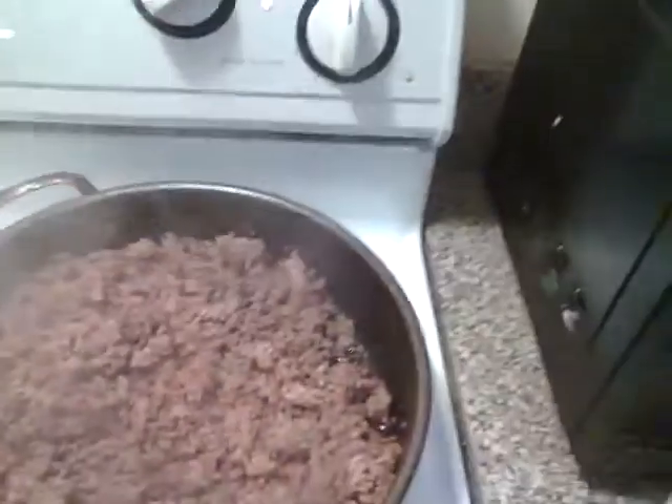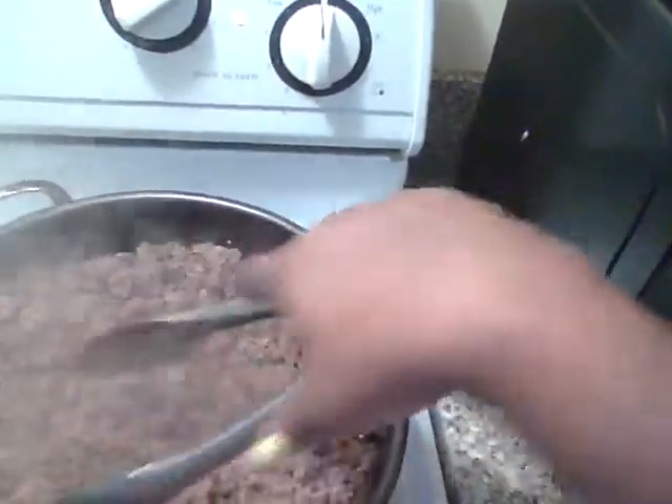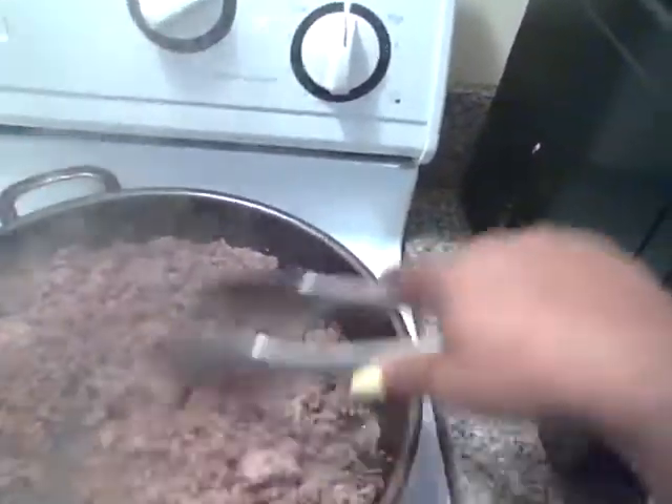So in my pan I have already browned my sausage and my beef together, and you see there's barely any fat in the bottom. That's because I used lean — very lean — it was 83% lean beef.